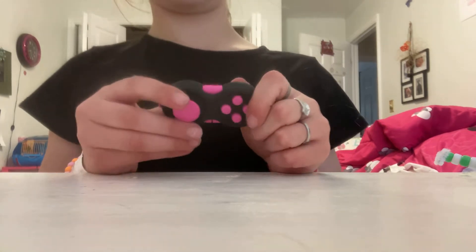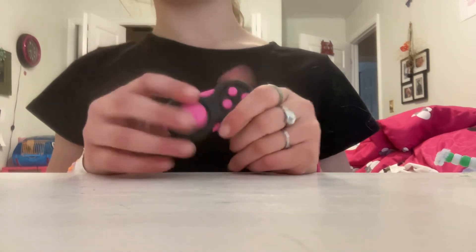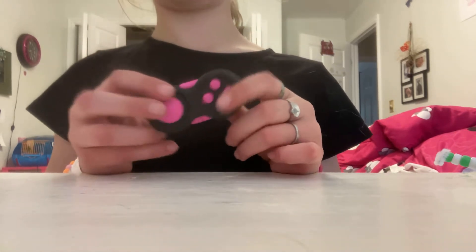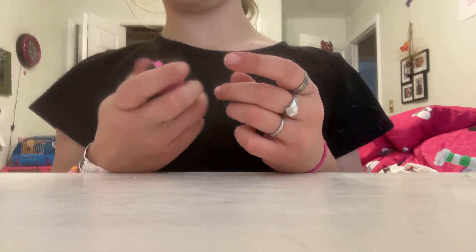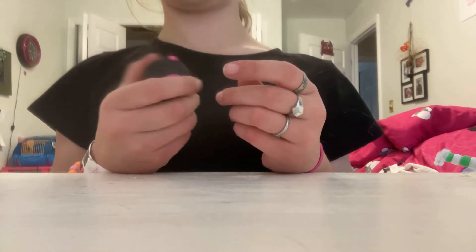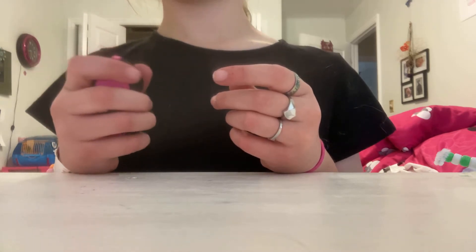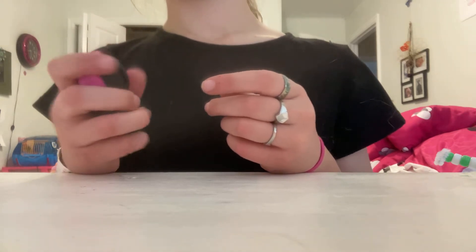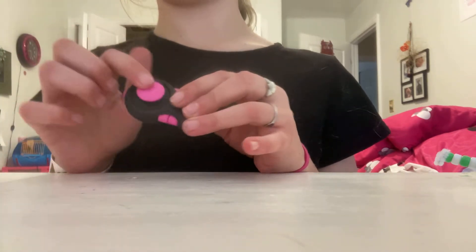So this fidget pad, I actually traded for — I did not buy this, and I am buying another one but I think it's green. Let's get started reviewing it. I'm going to start with the joystick. When I need something quiet to play with, I play with the joystick because it's not that loud. It spins and I'm going to give this one a 9.5 out of 10.